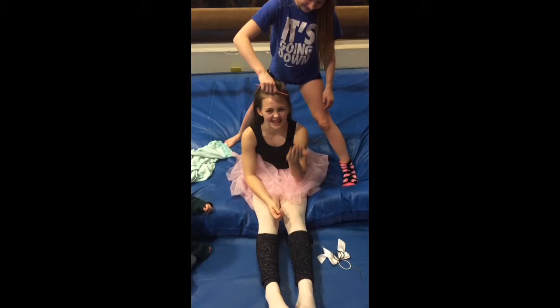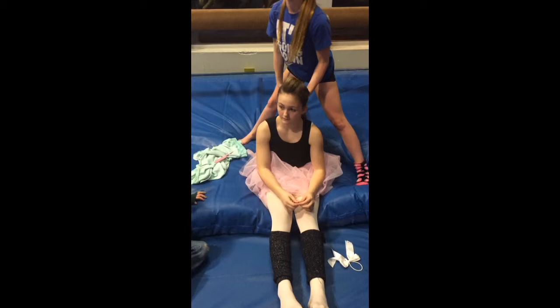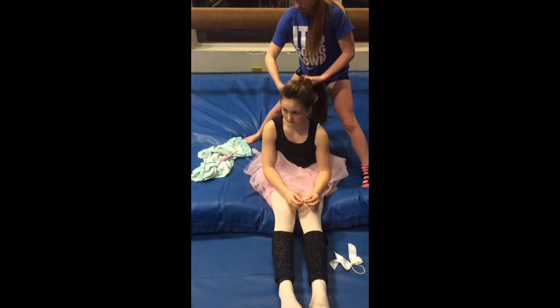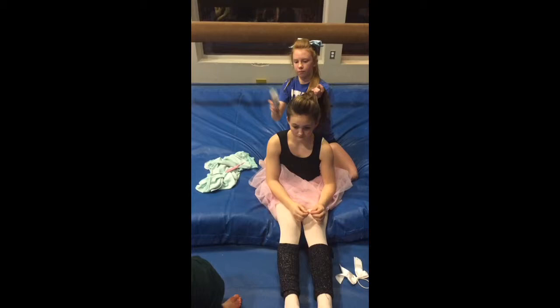As you need to, just kind of pull it over, pull it up and pull it down. Do you do a pretty high pony still? Yeah. Your pony should meet your bobby pins. Your ball will cover your bobby pins.